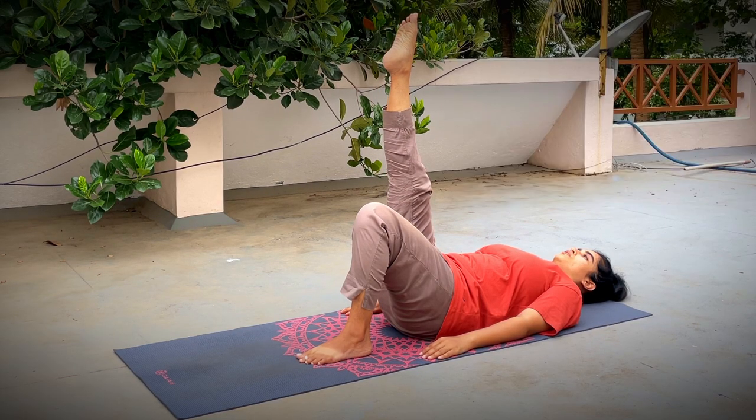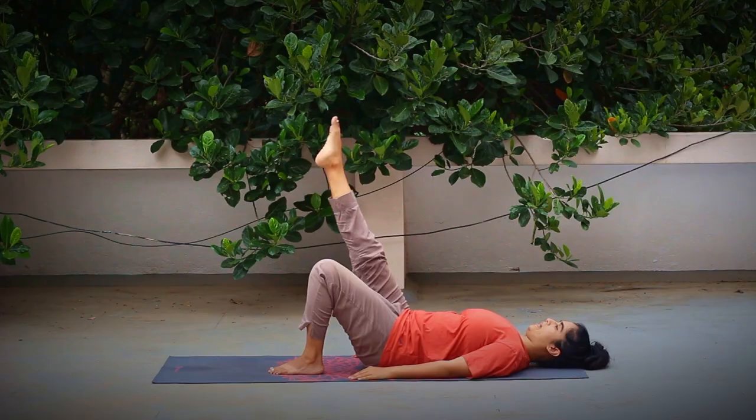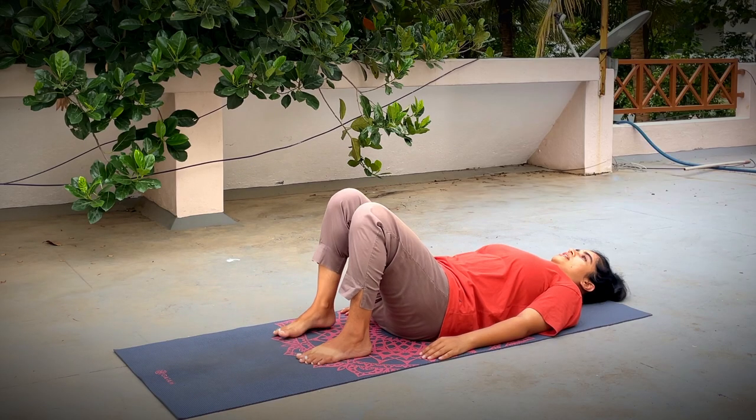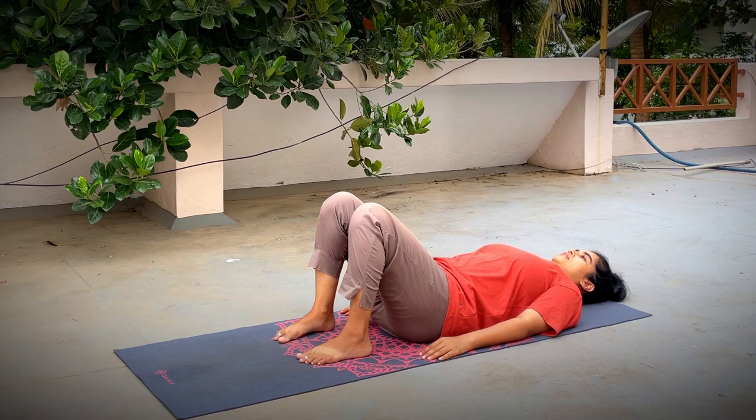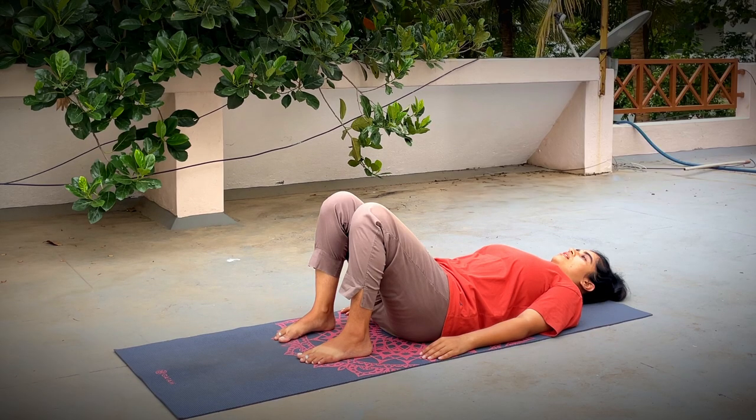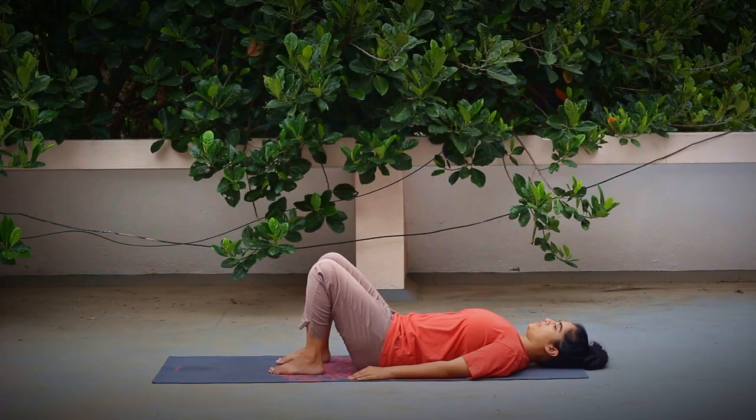Last one — we're going to hold it. Inhaling, slowly lift the leg up. Press the lower back down. Continue breathing. Hold for five counts — keep pulling up the kneecap, engaging your thigh. See if you can press the back of the neck towards the floor as well. Exhaling, slowly release your leg down, then bend it at the knee. Pause for a few seconds and notice the difference between your legs, both sides of your lower back, maybe your hips as well.